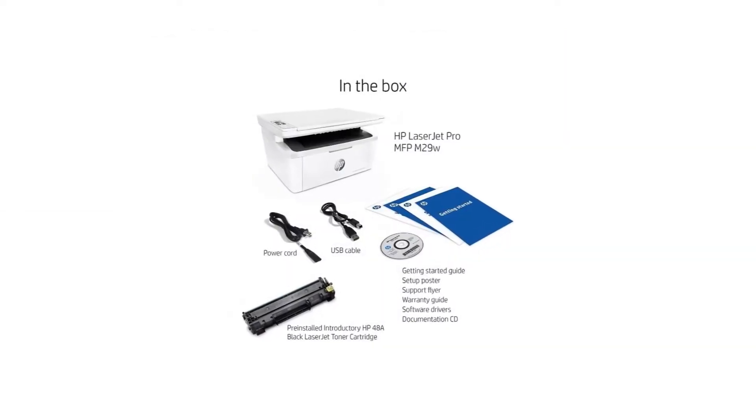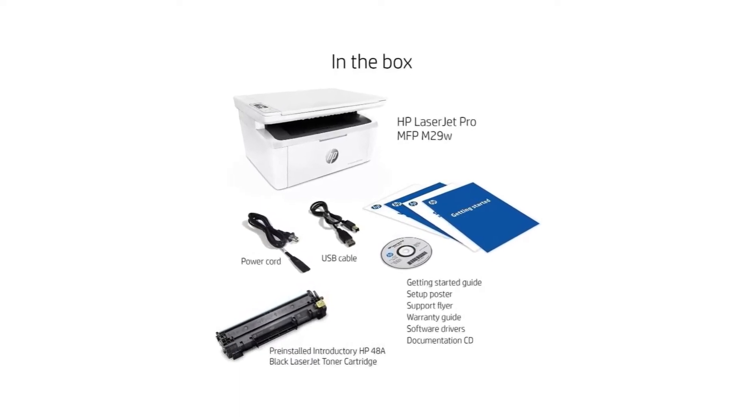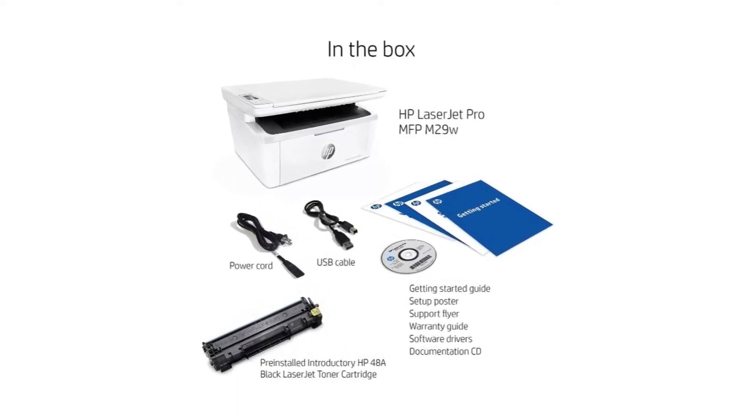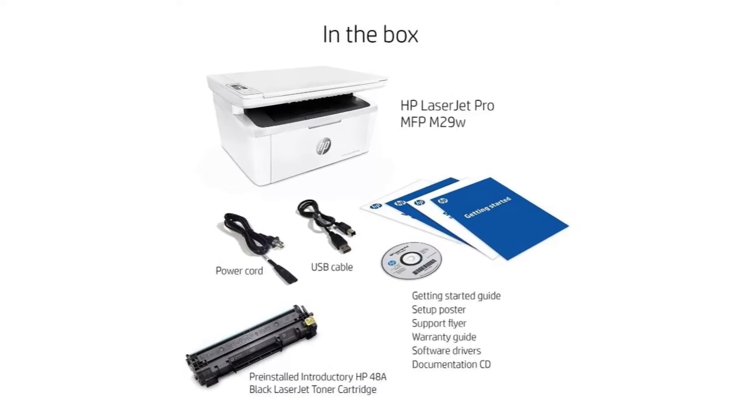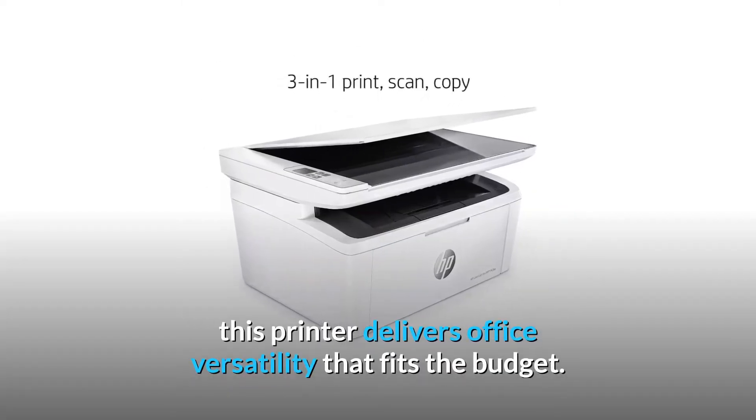Tackle projects with fast printing from HP's smallest and most affordable LaserJet Pro all-in-one printer, with print, scan, and copy capabilities, easy mobile printing, and a reliable wireless connection. This printer delivers office versatility that fits the budget.